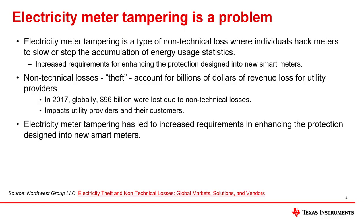So to begin, let's start by asking what is electricity meter tampering and why is it such a problem? Electricity meter tampering is a type of non-technical loss where individuals hack meters to slow or stop the accumulation of energy usage statistics in an attempt to reduce their utility bill. Tampering with a meter is one way someone tries to steal electricity, and it is one type of non-technical loss.